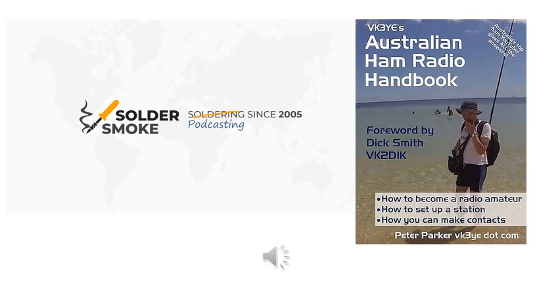We have a special treat for you guys and gals today. This is a return to the technology at the root of the Solder Smoke podcast — we're going back to Echolink. We have a special guest on the other side of the world. It's five o'clock in the morning for me, and we're circling the globe with Solder Smoke. Let me turn it over to our special guest. Take it away, Peter.